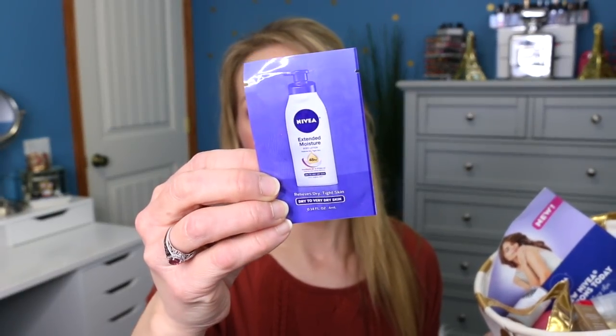Now we're moving on to pulling the new samples. We're going to start with the body care basket. The first one is the Hemp's Tahitian Vanilla and Ginger Herbal Body Wash and Herbal Body Moisturizer — that sounds amazing. The next one is the Nivea Extended Moisture Body Lotion for dry to very dry skin. I fall under the second category, so hopefully this will be great for my very dry skin.